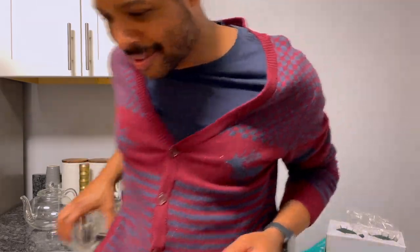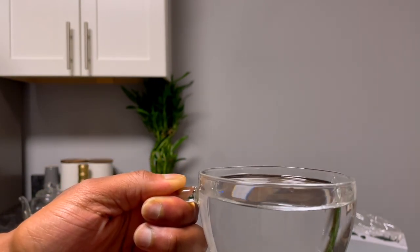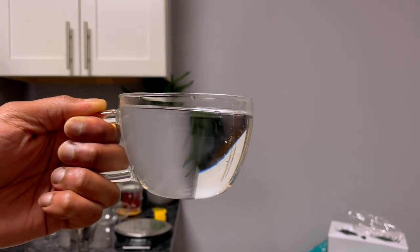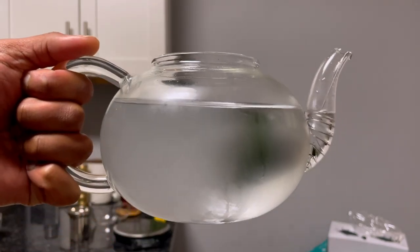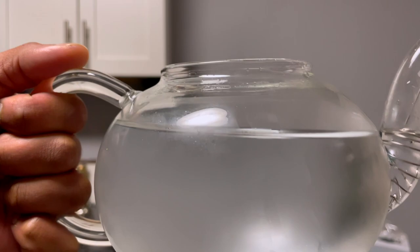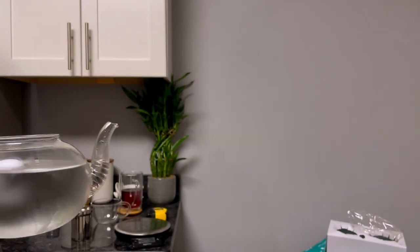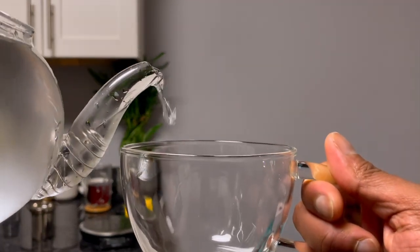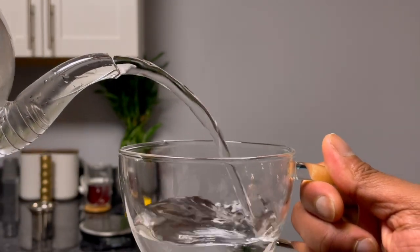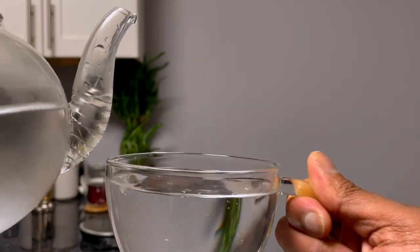Let's just fill it up and see. Here's 12 ounces in the teacup — it holds it comfortably, near the top but not at the very top. And here's 34 ounces in the teapot — near the top but not overflowing, holds it comfortably with no issue. Let's see how it pours: teacup, meet teapot. Nice pour right there from the teapot into the teacup.